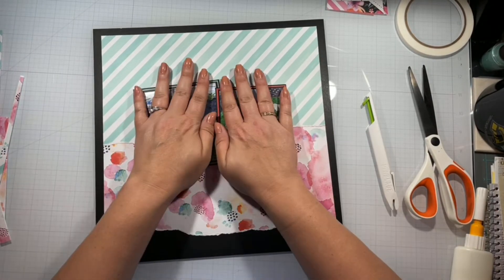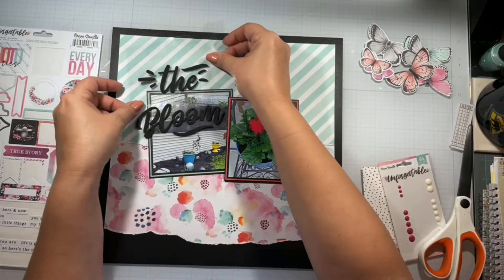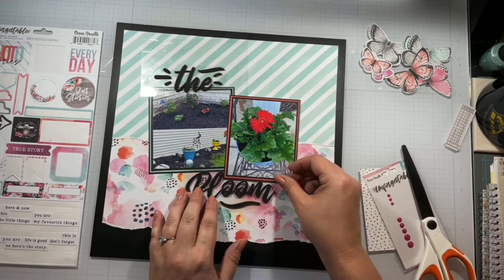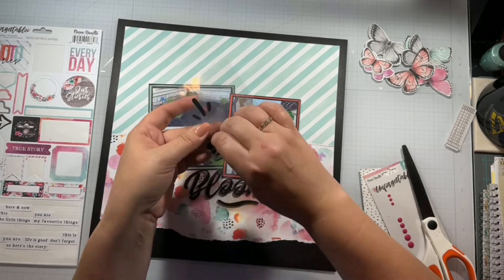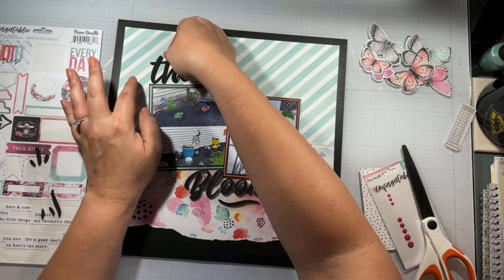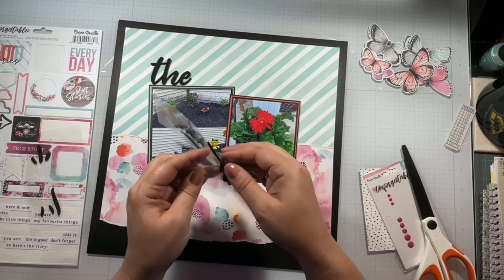I go ahead and take off the backing and get that stuck down. My title is simply going to be 'The Bloom' — I've been looking for a reason to use some of these titles from the Unforgettable collection, and what better place than on a flower layout? I'm going to separate it by the pictures — 'The' goes at the top and 'Bloom' goes underneath the pictures.